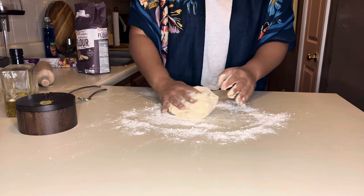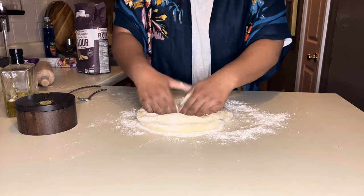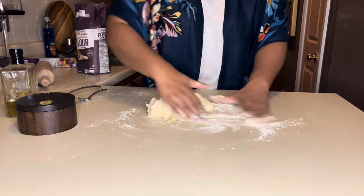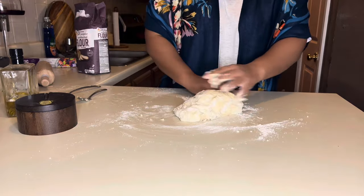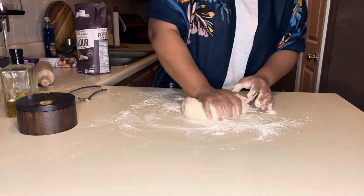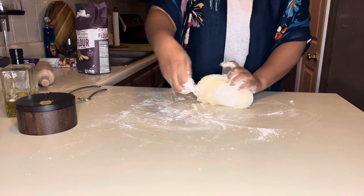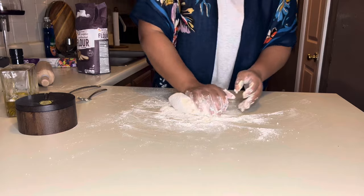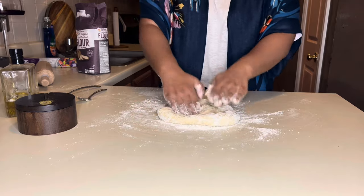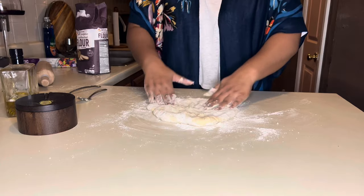Start working around this dough — we're going to knead it. Press it to get all the air pockets out. Do a folding over and pressing motion: fold it and press it. We're going to do this for about five minutes. You can continue to add flour throughout. The first time I did this I was so worried about kneading, but it's super simple. Don't be worried or scared about it. Get all these air pockets out.